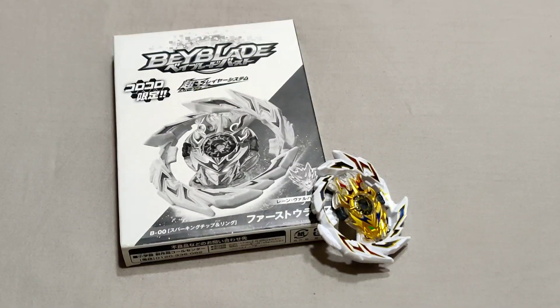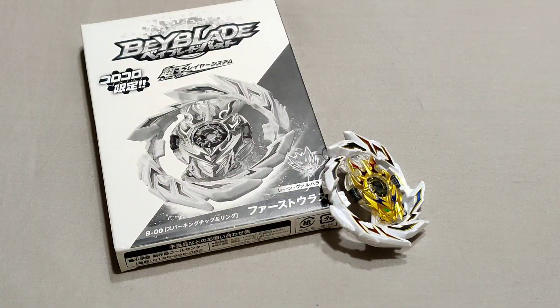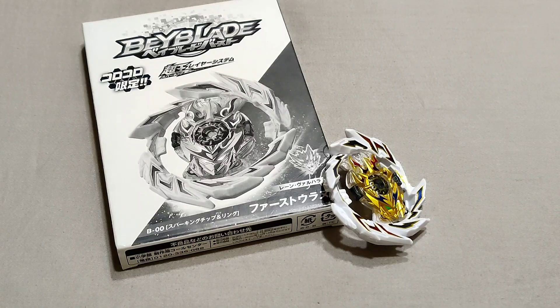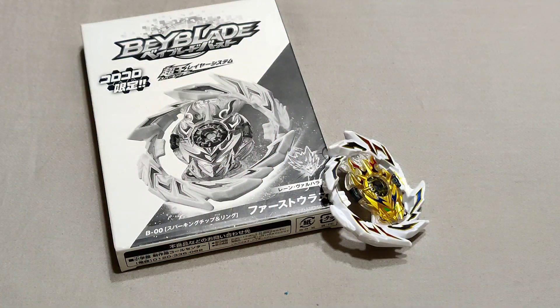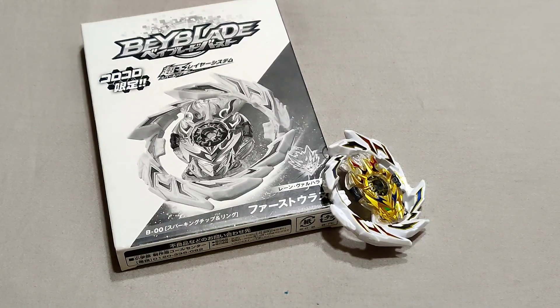This was my unboxing and review of the B-00 First Uranus limited edition — just the layer and the Super King chip. This is actually my first unboxing in about two years; the last bey I unboxed NIB was Archer Hercules. I just have the layer at this moment. Thanks for watching, I hope you liked it — ZX out.